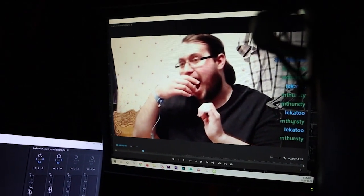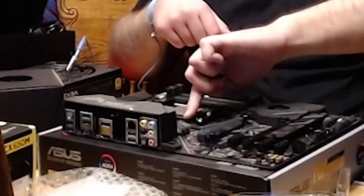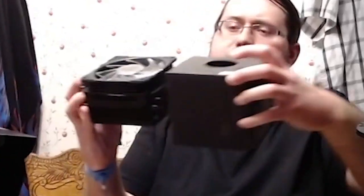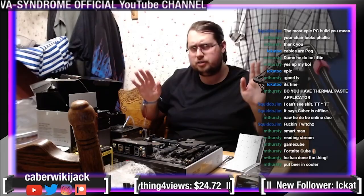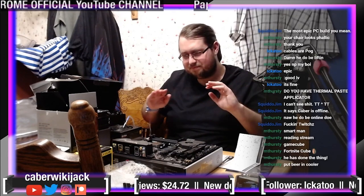Alrighty, I gotta push play. The eagle has landed. See, this is why you get measurements for everything — I do believe it's bigger. Put beer in the cooler? No, I don't think I will. Got some Swedish nerds. Do not eat silica gel — just putting that out there.